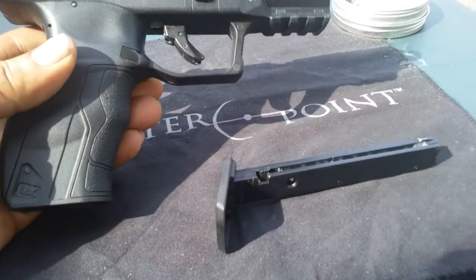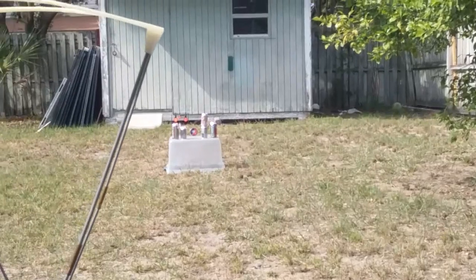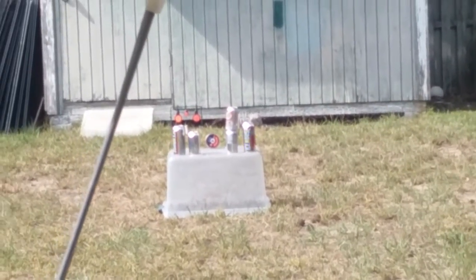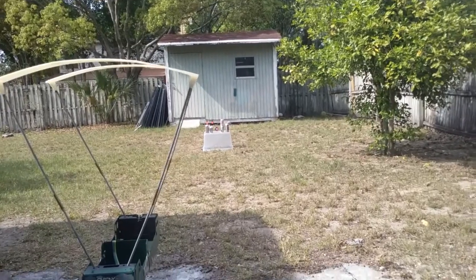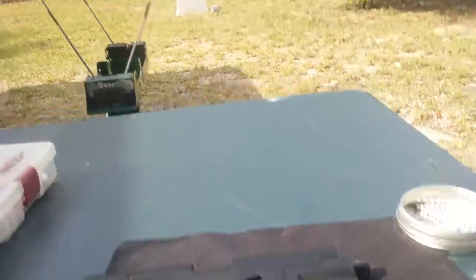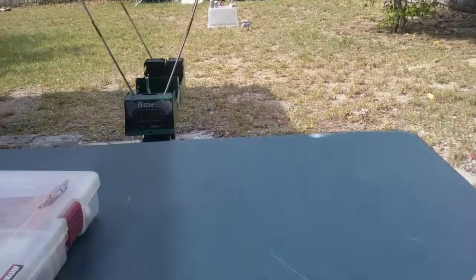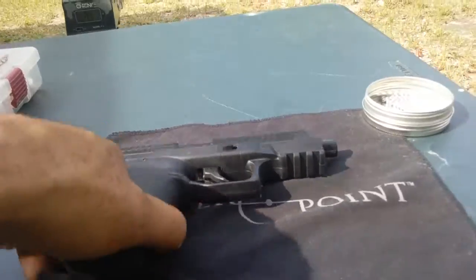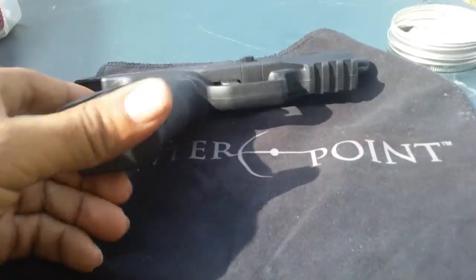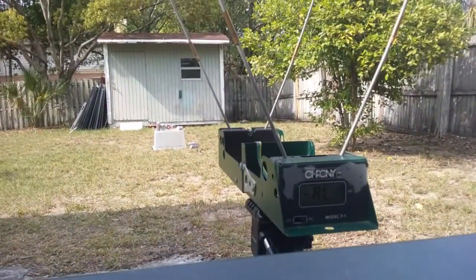Let's go ahead and get 20 rounds over the chrony and see what we get. Then I'll reload a few - I have some cans set out at about 20 feet, so we'll hit those. Let's go ahead and load up the mag. Some of my cans just fell - it's kind of windy here. Umarex 40 XP.